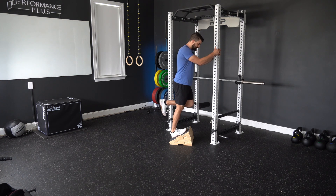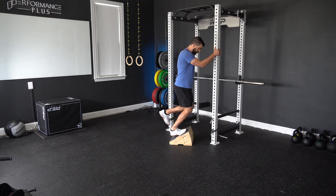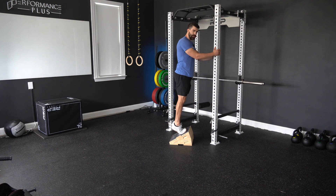Pay attention to the prescribed tempo for this motion to make sure you get the most bang for your buck out of it. Knee straight on the way down, let it bend and drive forward, up on two for each repetition.